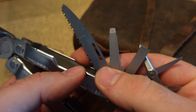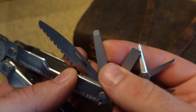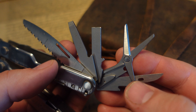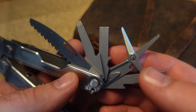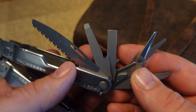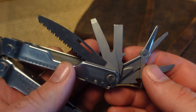On the other side of the Leatherman Rebar, we've got the saw, a smaller straight screwdriver, a larger flat screwdriver, the awl, and a pair of scissors. So instead of a knife, you do get scissors, which is a nice addition for some people.